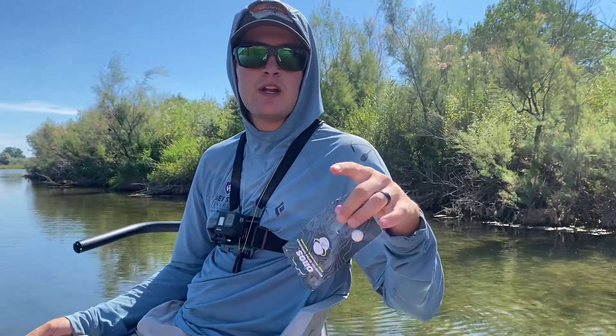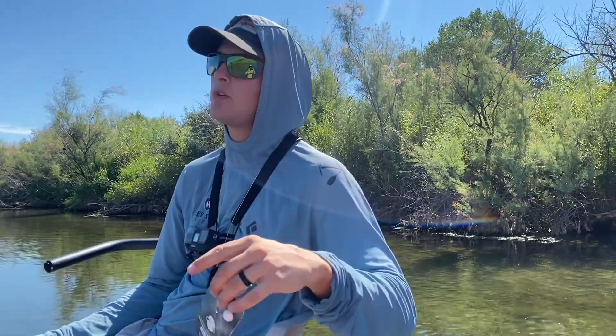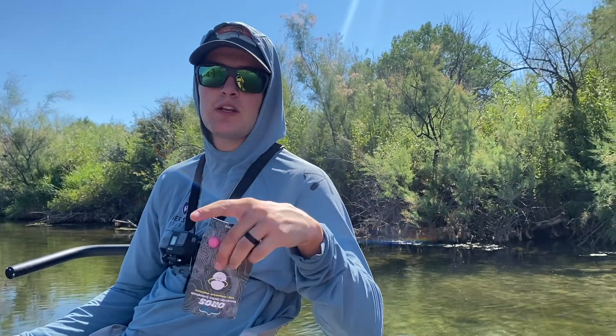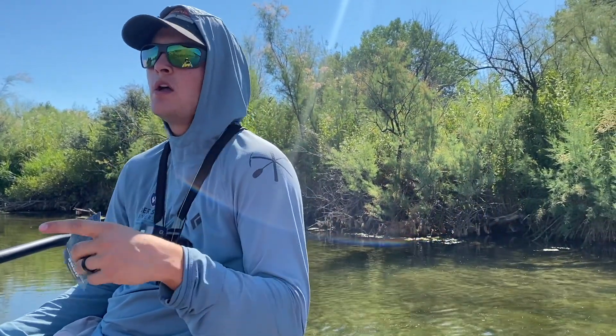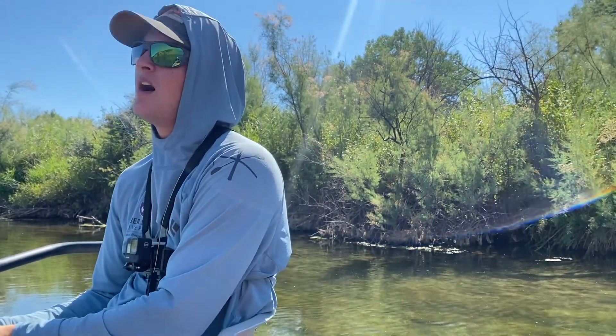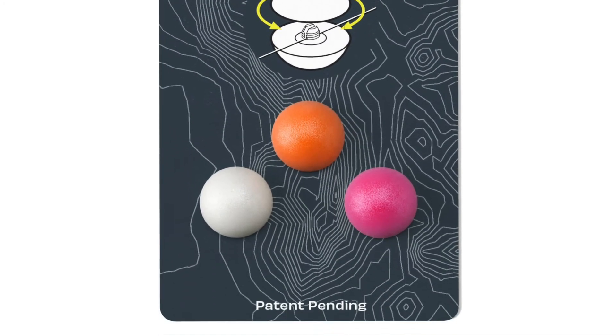What's going on guys? Another video today, kind of more of a review action, not really like hardcore fishing, even though we are doing some hardcore fishing. This is honestly the first full video I've done here in Montana on the Big Horn River. This is day one of five or six. And so I'm doing a little review here on the Oros screw-on strike indicator.